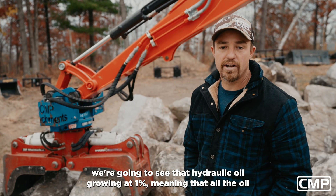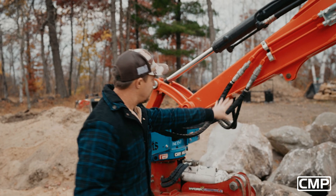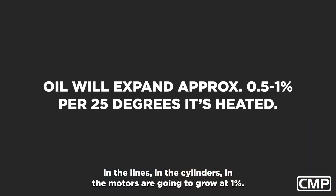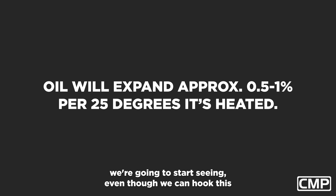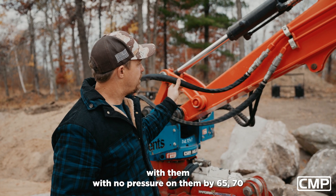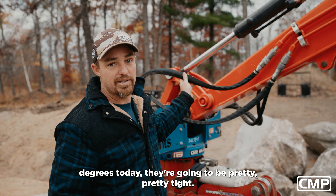We're going to see hydraulic oil growing at one percent, meaning that all the oil in the lines, in the cylinders, in the motors are going to grow at one percent. We're going to start seeing — even though we unhook this with no pressure on them — by 65-70 degrees today they're going to be pretty tight.